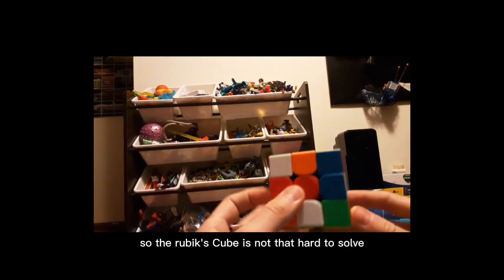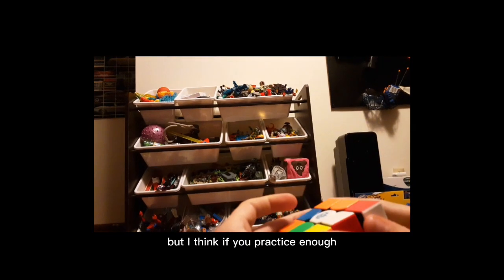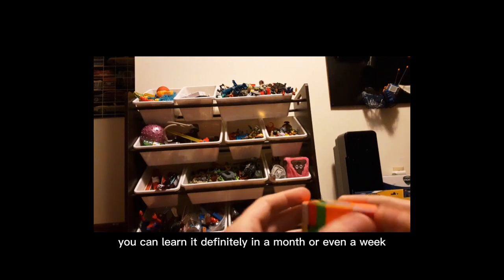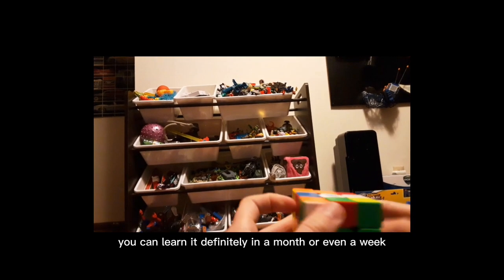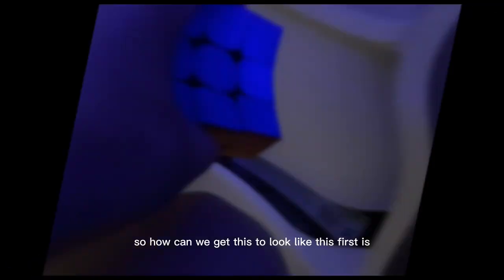The Rubik's Cube is not that hard to solve. I mean, yes, it is a little challenging, but I think if you practice enough you can learn it, definitely in a month or even a week. So how can we get this to look like this?